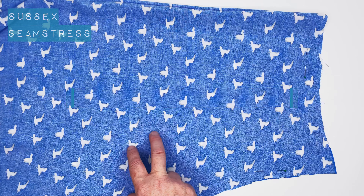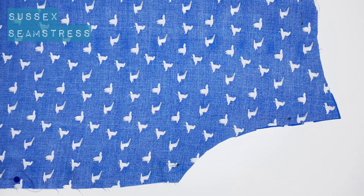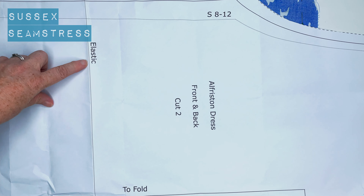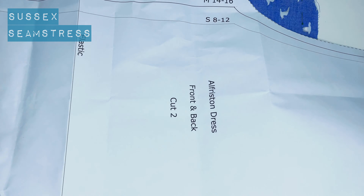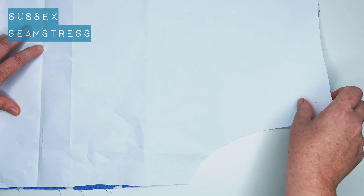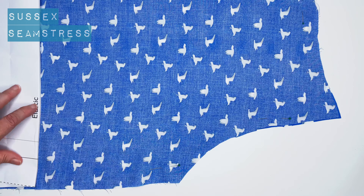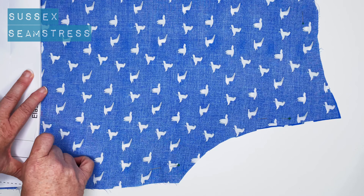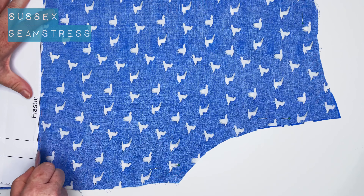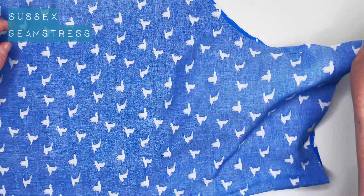We're going to start by marking where the elastic needs to be sewn to. Fold your dress in half. You can see the elastic line there. I'm going to match that up with the pattern. Fold the pattern back along that elastic line and then I've got some chalk — you could use a pencil, whatever you choose, or a tacking line — just to mark that on there, and then I'm going to turn it over and mark on the other side as well.